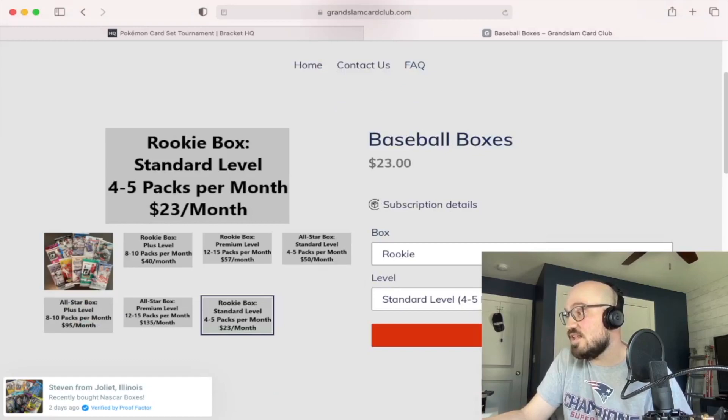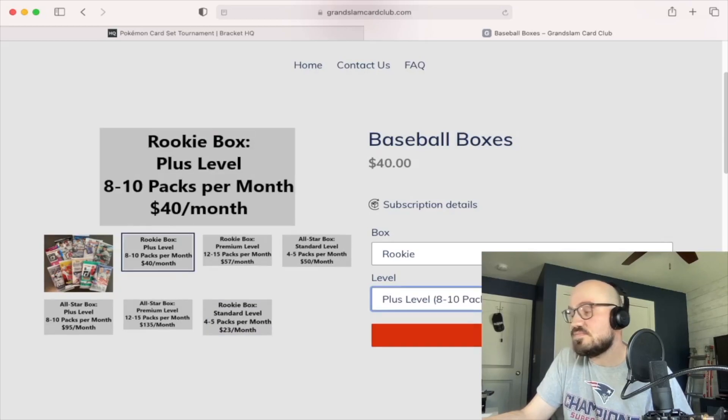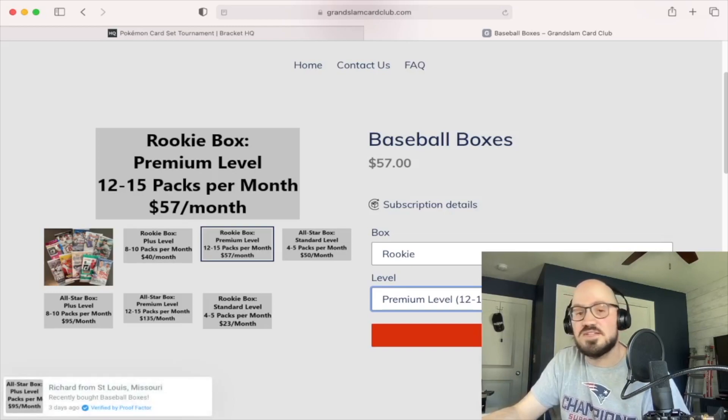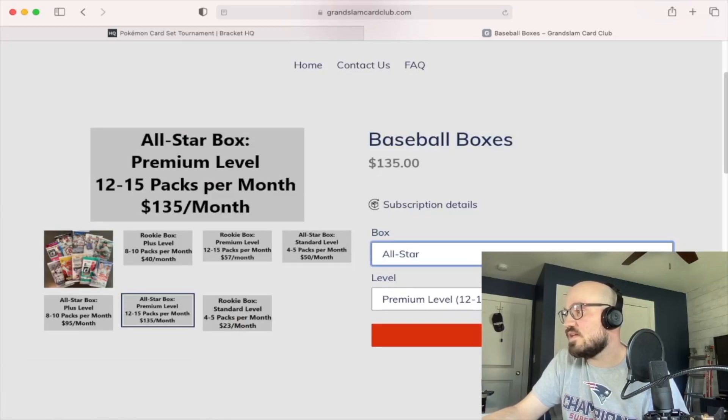Baseball rookie level is $23 for four to five packs per month. There are also different levels within the tiers — eight to ten packs or 12 to 15 packs — and the price goes up. If you move up to All-Star or Hall of Fame, you're getting pretty pricey at that premium level, but I'm assuming you're getting really good packs — maybe more memorabilia, jersey cards, whatever.